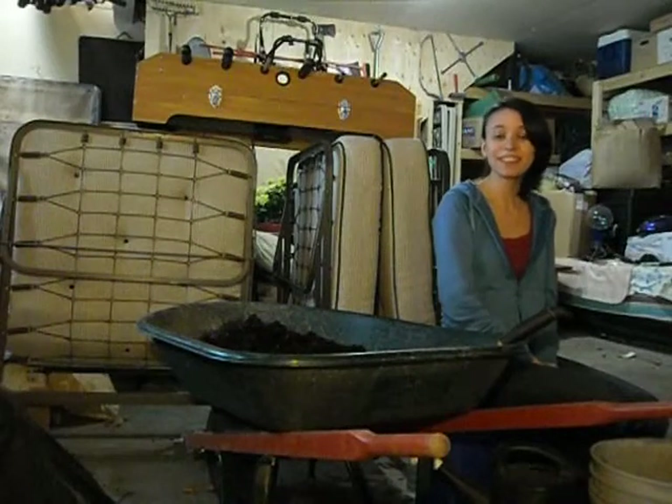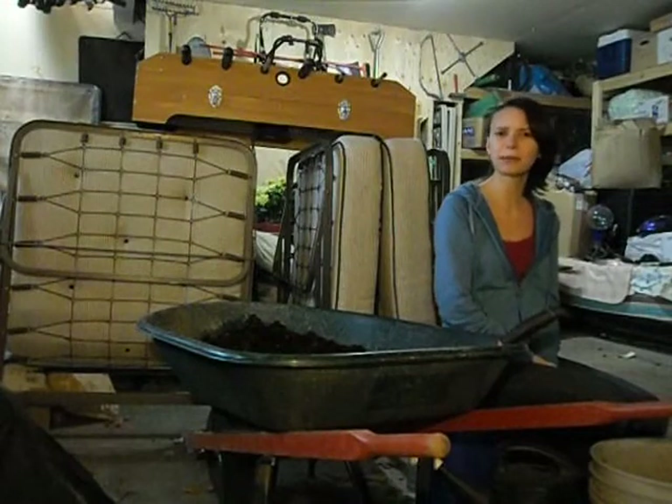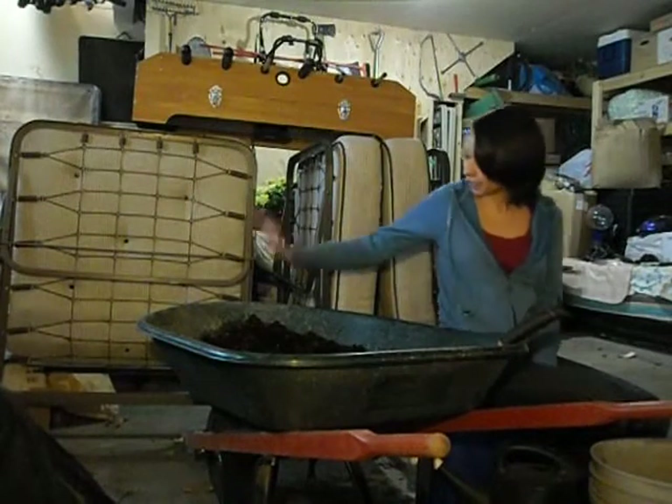Hello YouTube! This is Wet Coast Gardens. My name is Vicki and I am sitting in the middle of the garage. I'm making dirt today.